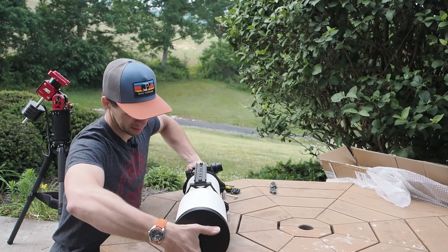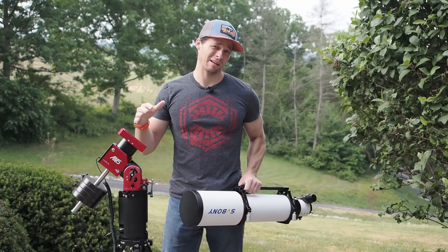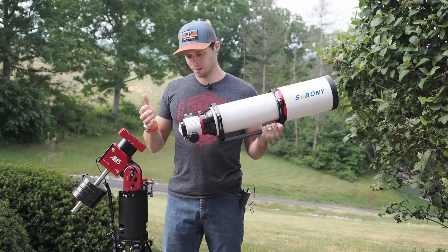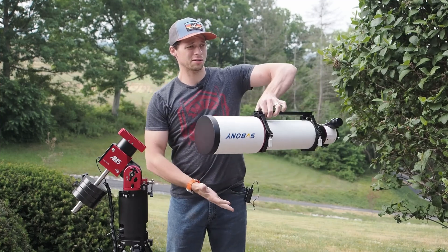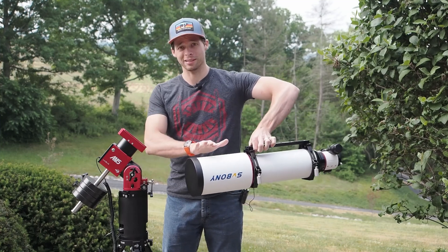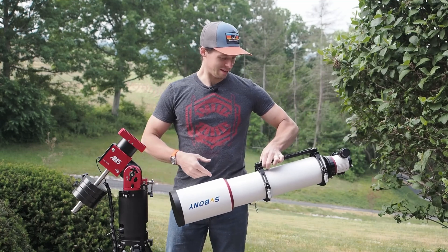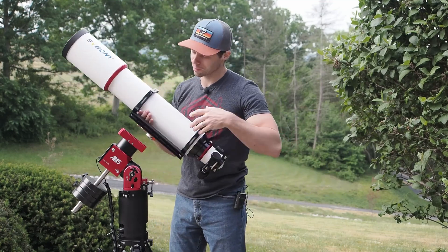We'll flip it over and now actually tighten these down good and hard. This is a harmonic mount, so we can't really unlock the axes and balance it. What we do is put on our camera or eyepieces — everything is going to go on the tube itself — and then try to find the balance point, which for this scope is actually all the way up here, because there's a lot of weight in the optical glass. As you can see, it's tilting forward because it's heavy. I'm not going to put it that far forward because I know I'll be putting a camera in the back.